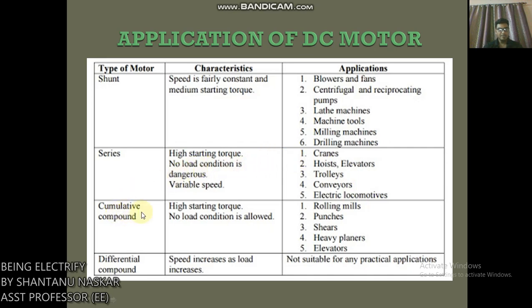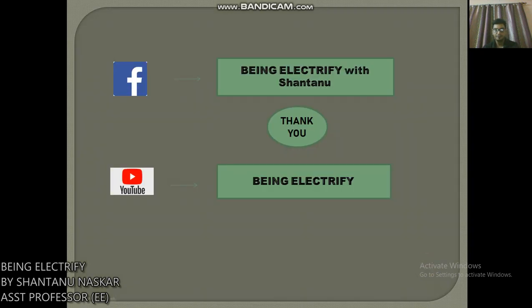Cumulative compound motor — high starting torque; no-load condition is allowed. Applications include rolling mills, shears, punches, heavy planers, and elevators. Differential compound motor — speed increases as load increases; not suitable for any practical application.